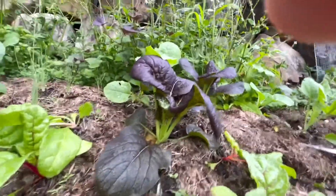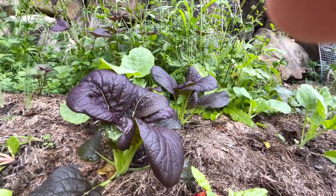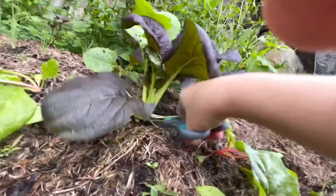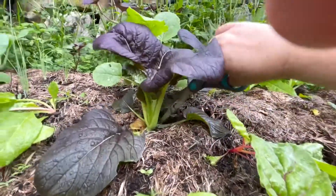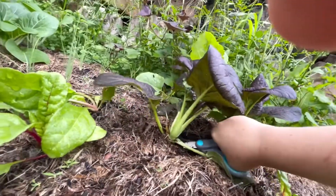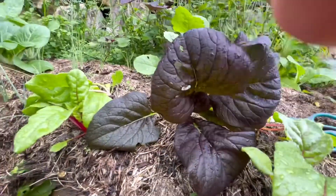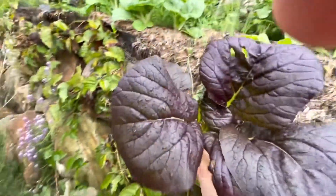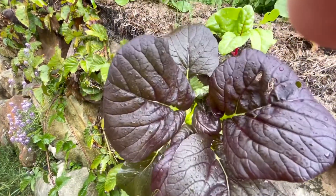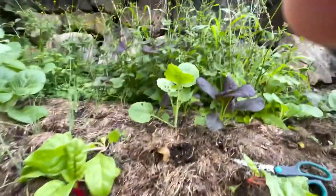The beautiful purples — I'm going to leave that one because he could go another week and will be big like this one. This is my favorite one, it's so beautiful. It needs to be in full sun to get that beautiful red color. They don't even sell those in the shops, so you'll have something special.